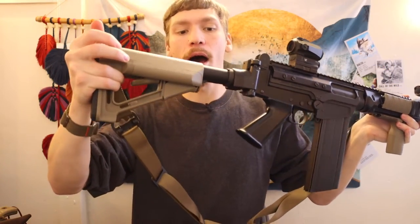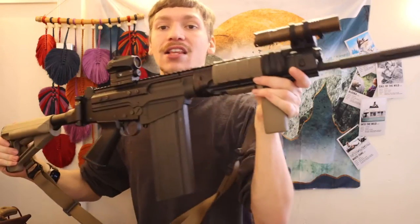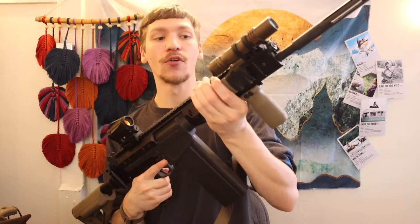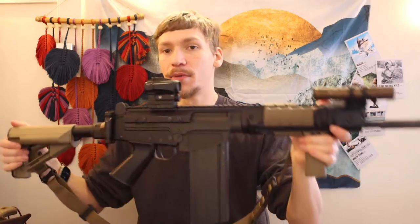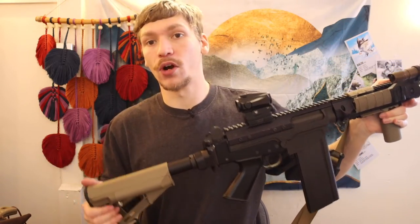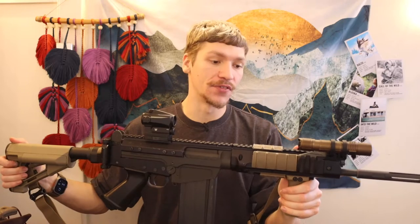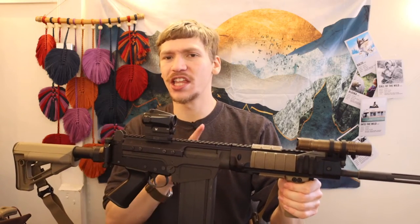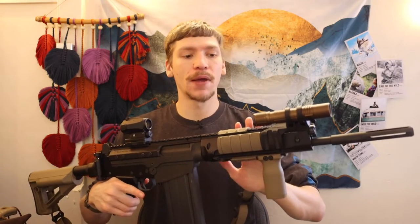One, it has an AR-15-style buffer tube and buttstock that allows you to put collapsible stocks on, which we'll get into. And most importantly, you have a flat-top Picatinny rail and a full quad rail up front. So essentially this has about as much rail space and customizability as something like an M4A1 — still not quite fully modernized to the level of M-LOK, but they do make M-LOK variants of this rail for the SA58.